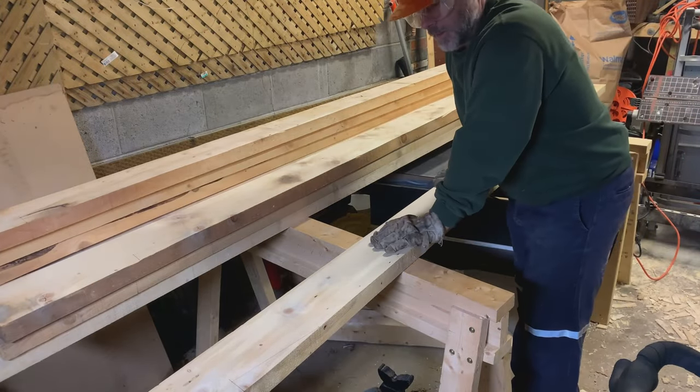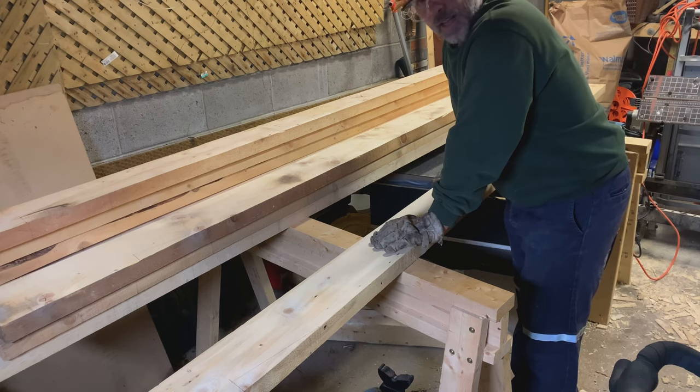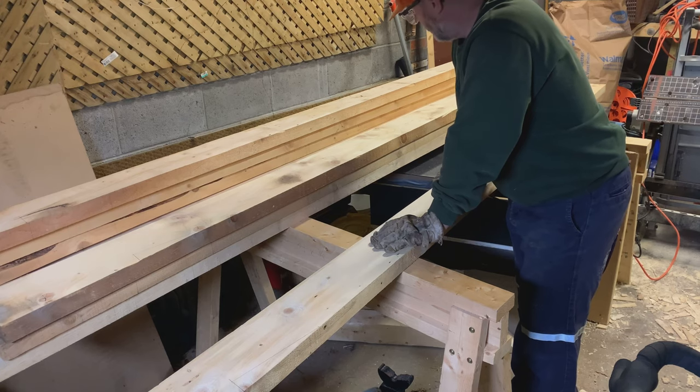All right, we're good to go now. I can't wait to get a bigger shop — my stepfather's shop is 30 by 20 and there's so much space in there to work. I really wish I had that. I'm looking forward to building my own someday, but this is what we've got for now.